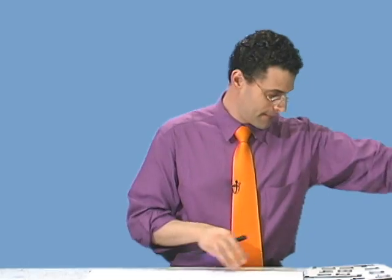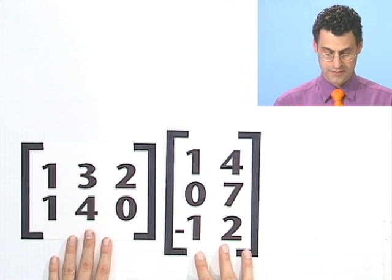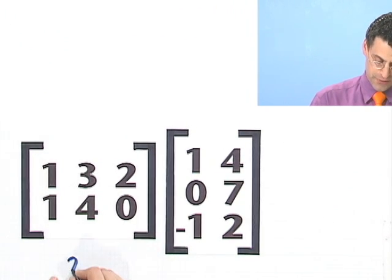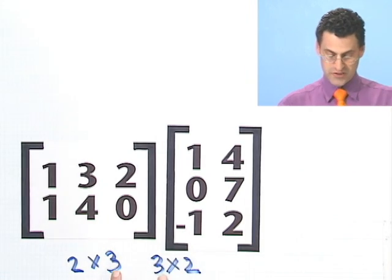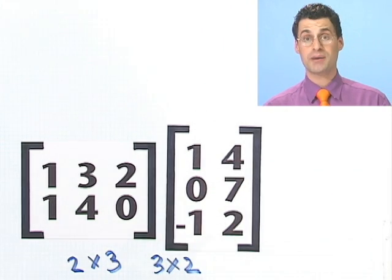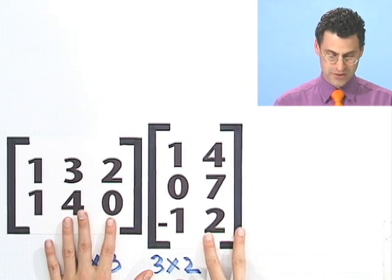Let's try another example. Let's see if these two matrices can be multiplied. To check that, I write down what each is. This is a 2 by 3 — remember, you always write down the number of rows by the number of columns. And this is a 3 by 2. The inside numbers are equal, so the number of columns here equals the number of rows here — they are compatible. And the outcome is going to be a 2 by 2 matrix.